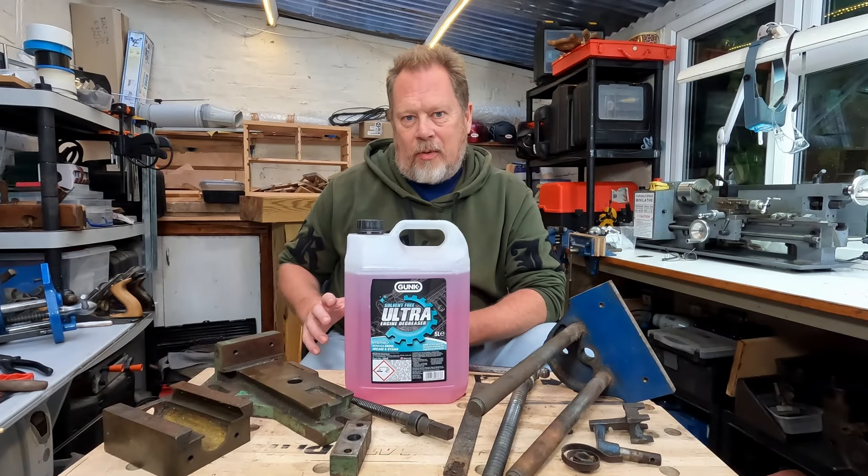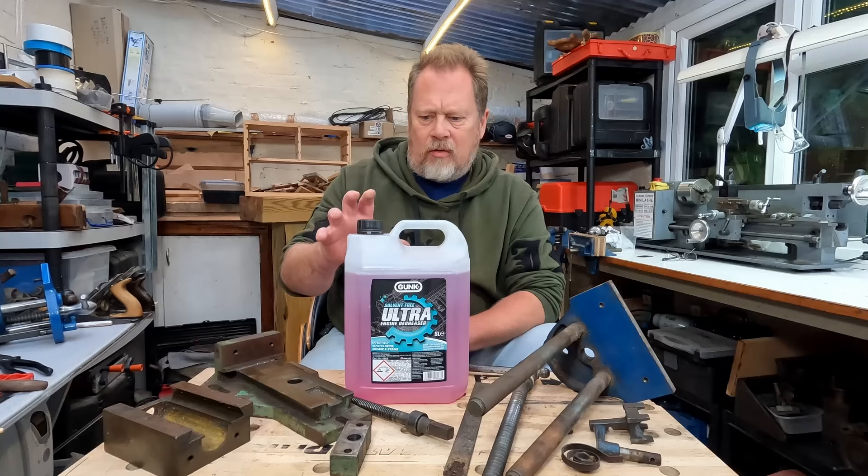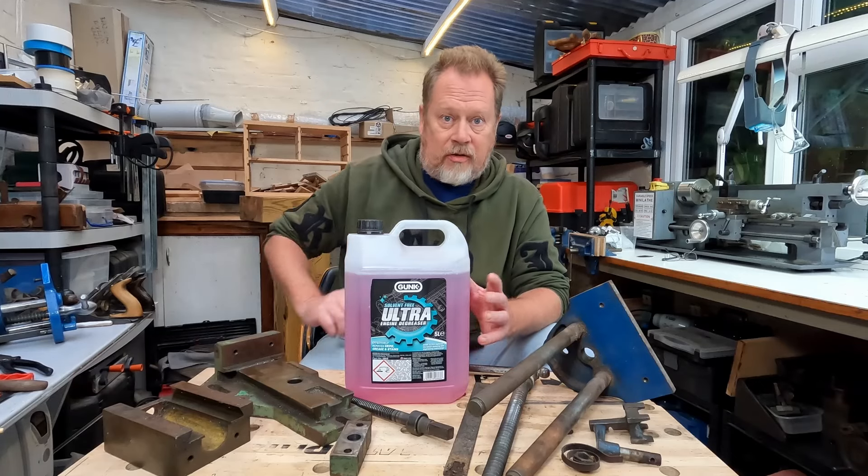Hello, Richard here, and this will be a fairly quick video about this Gunk Ultra. I thought I'd put up a little mini review of this because I've just switched to using this as a degreaser.